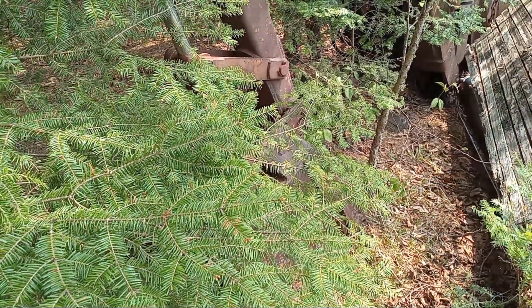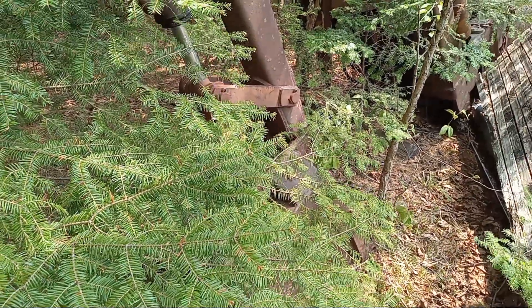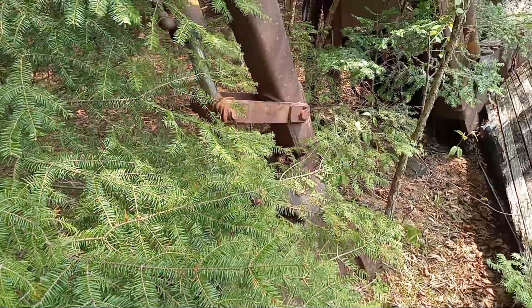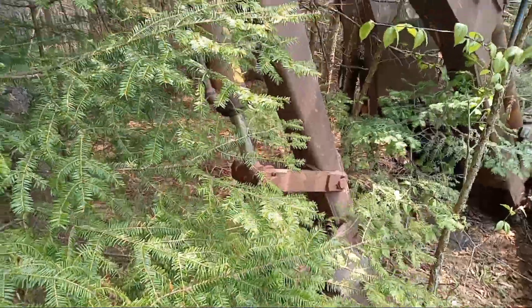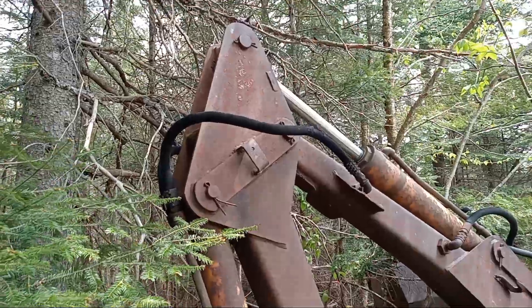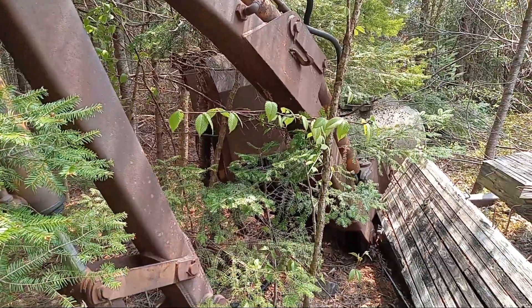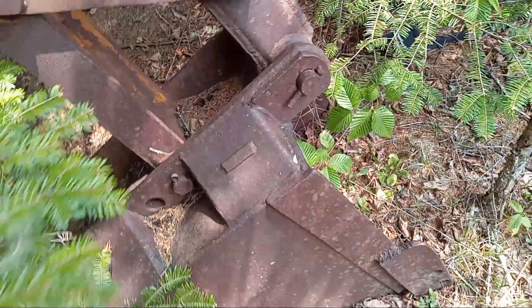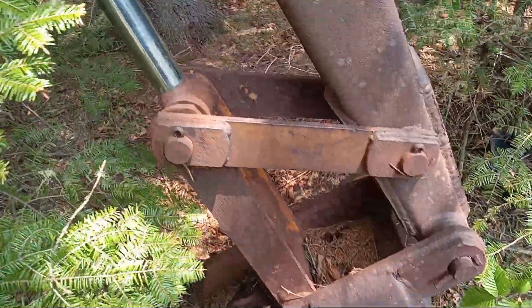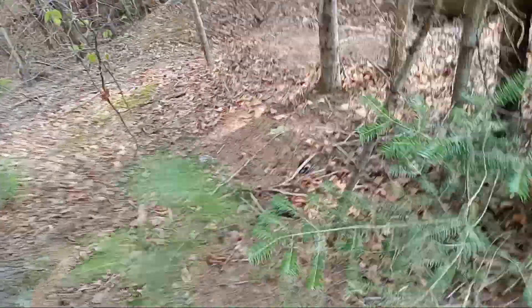How you doing everybody? We're gonna have a little look at something here — something many of you may not have seen. This is an add-on backhoe attachment. We'll make our way around here. It's partially in the woods.